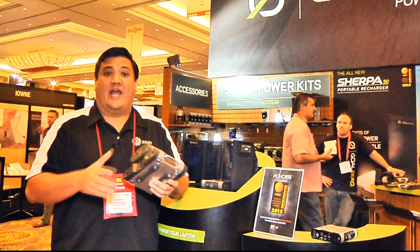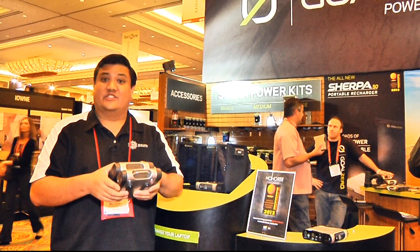Hey, I'm Father Robert from GadgetAtTheTechStop.net, the place where it's always time to get your geek on. We're here at Goal Zero CES 2012 here at the Venetian, and we're taking a look at a revamp of a product that they had that did quite well.